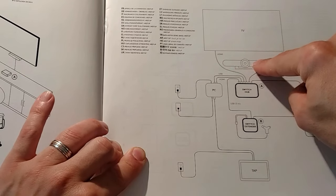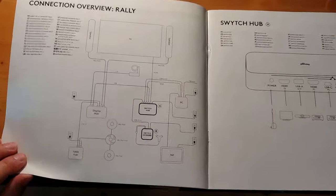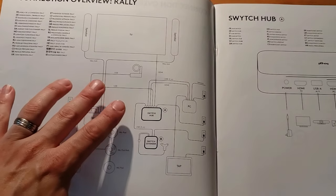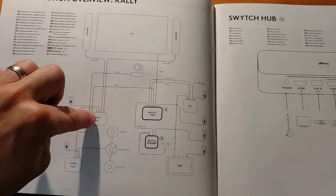Turning the page, we see a very similar thing with the Rally setup — a little more complex because the Rally has more pieces and parts. We've got our display hub and our table hub.